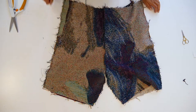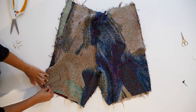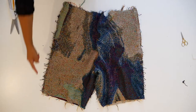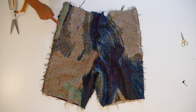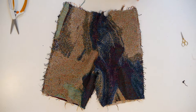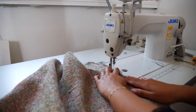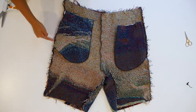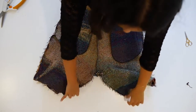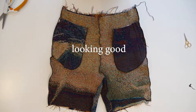Pin together the inseam and sew at a quarter of an inch. Once you've done that, pin the side seams of the short and sew at a quarter of an inch seam allowance. Go ahead and overlock the side seams and the inseam.